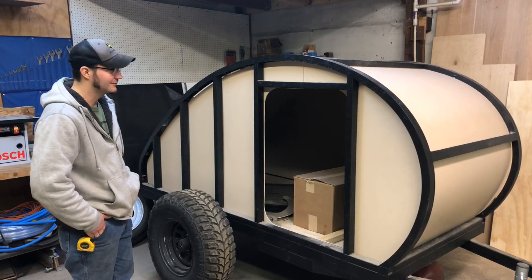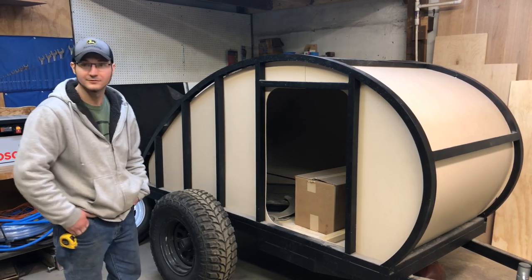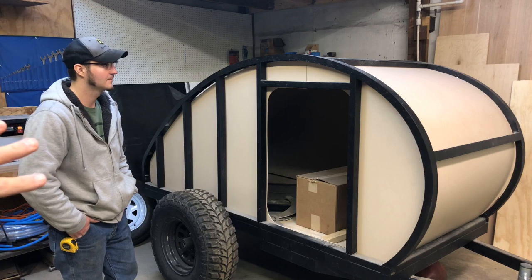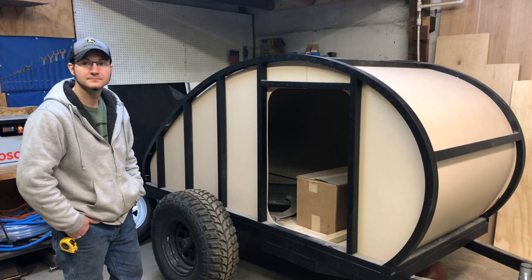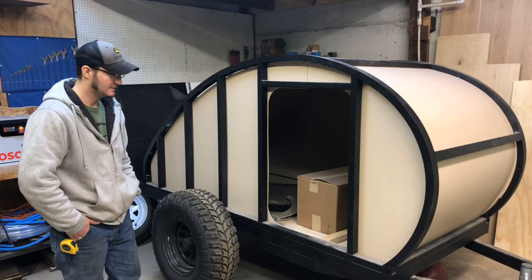We're about 25% of the way into this build — just a rolling chassis with some interior walls. At this point it is just the interior, so the exterior is what we're showing — these curved steel panels, or the walls. This is a complete chassis with the trailer and everything. It's not like a wooden box on a trailer — it's all together and all rigid.